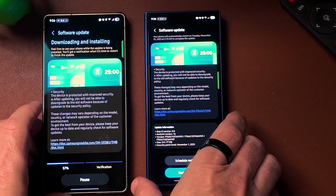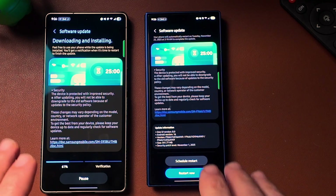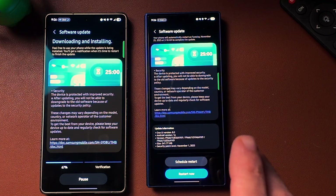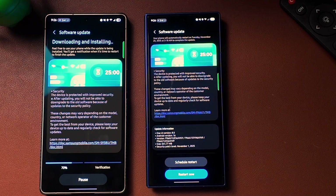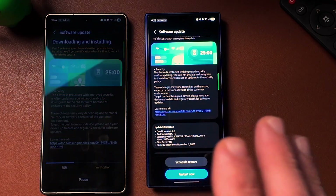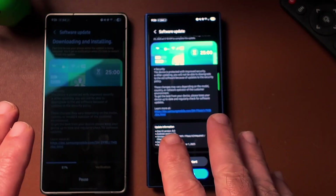While we're waiting for the updates to install on these devices, let's talk about the November 1st, 2025 security patch for the Galaxy S25 Ultra and the Z Fold 7. First and foremost, this is a large update — about 500 megabytes. The reason is that Samsung actually has several high security updates, which we'll go over in this video. Normally we get about one or two for the semiconductor, but on this one I believe we get four or five.